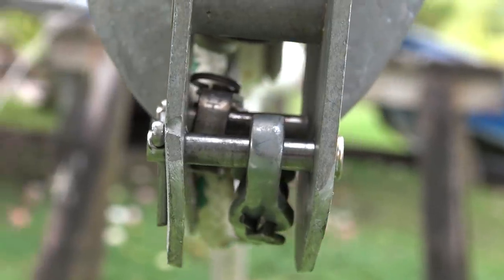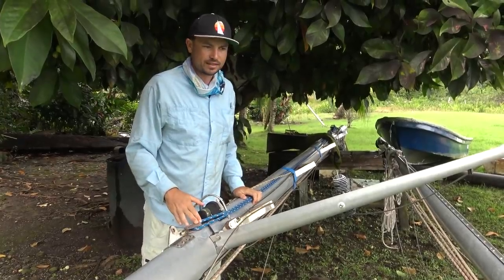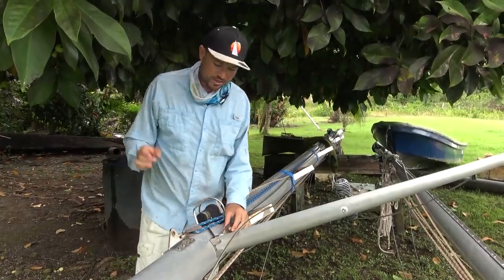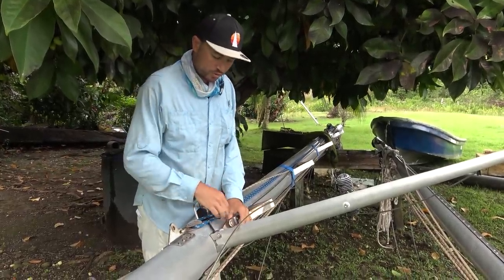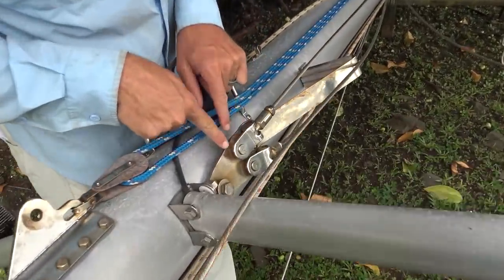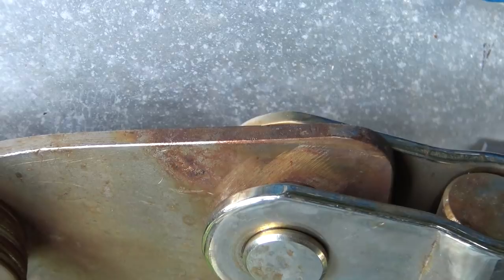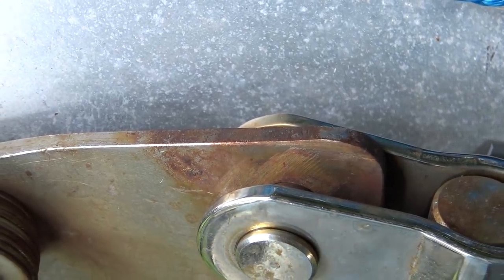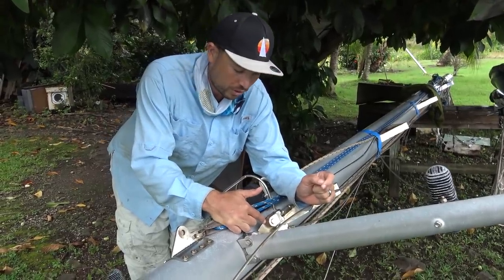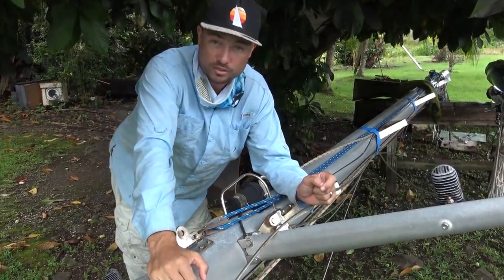We did a pretty good job of revitalizing these spars when we first did our major refit in Key West. One thing I didn't do though was replace the tangs. You can see our lower shroud tang has got a lot of corrosion going on. There's a chance these are very old — I have no idea how old, but they could be pretty darn old. I'm just going to have new ones made.